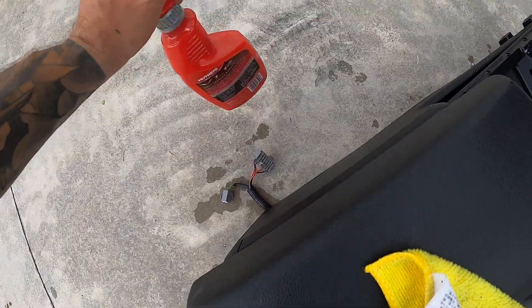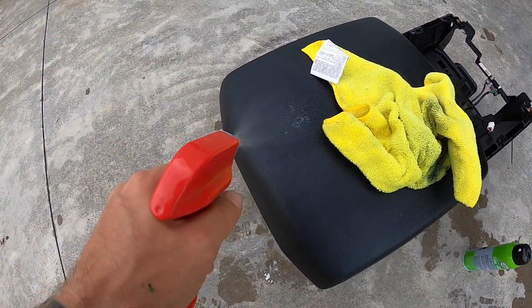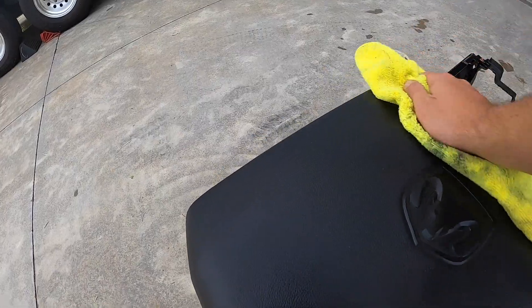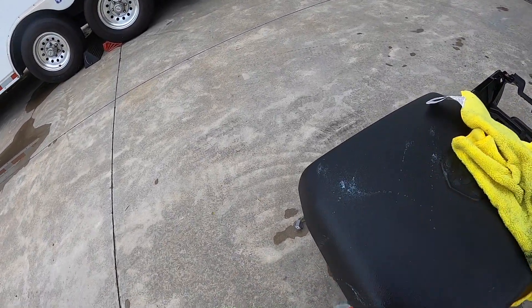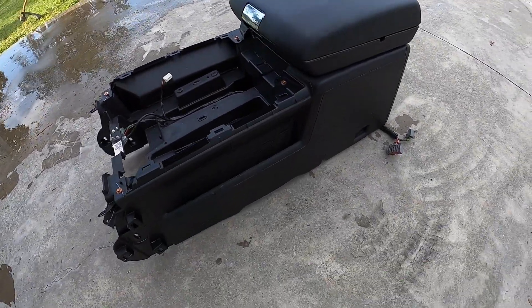I would have used it on the whole thing but I ran out. Let's try some of this other stuff, but honestly I don't think it works nearly as good as the tire shine stuff. I use this stuff a lot on the S2000 — it kind of just dries up real fast. But anyway it looks better than it did for sure.